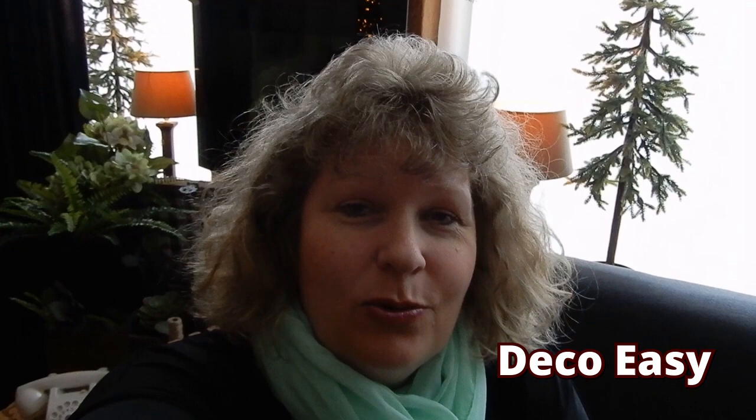Hi everyone, so happy you took the time to come over and watch a new video. For everyone who is new here, my name is Jani and I'm doing this channel together with my Dodo en Lo, Diane. Today is again a special day because I am joining Kisha from Sweet Urban Rose and Carrie from Mama Desk to DIY in that challenge.